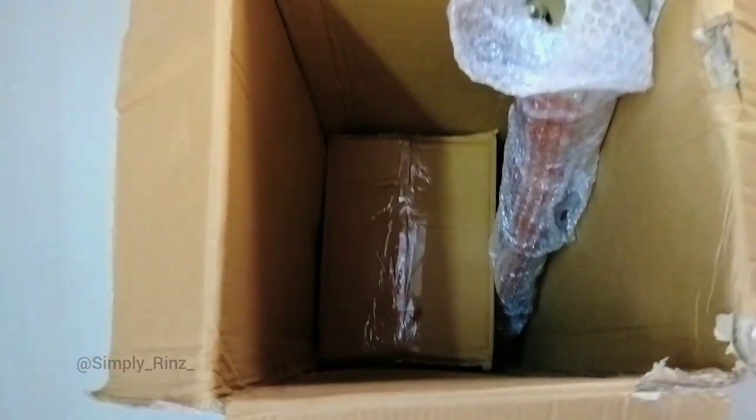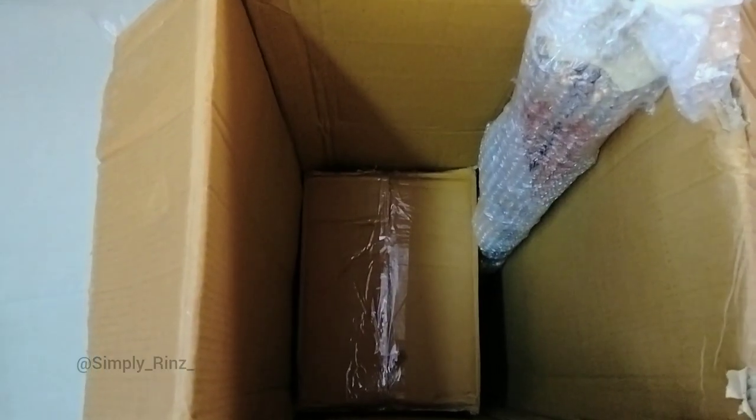One is a wooden tripod stand and one more packet box. Now take out everything — the wooden stand is a little bit heavy to hold in the hands.